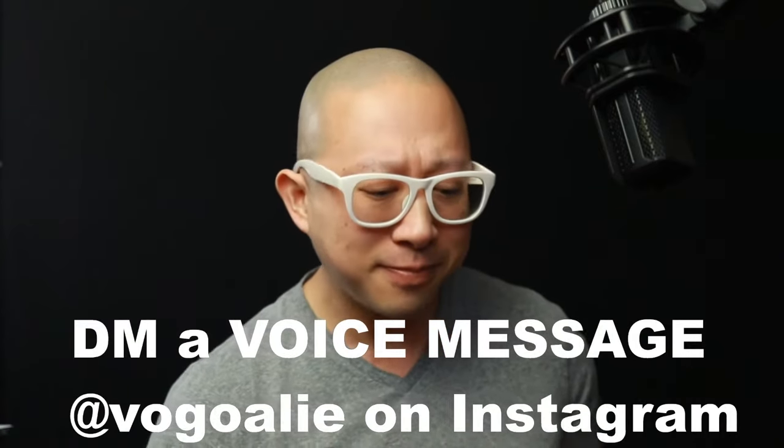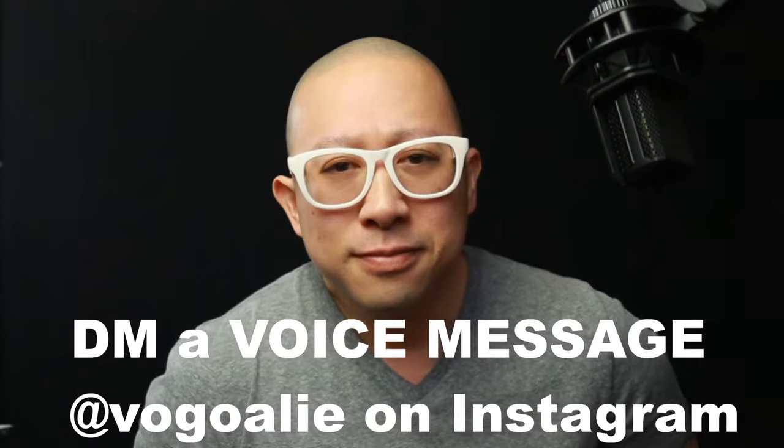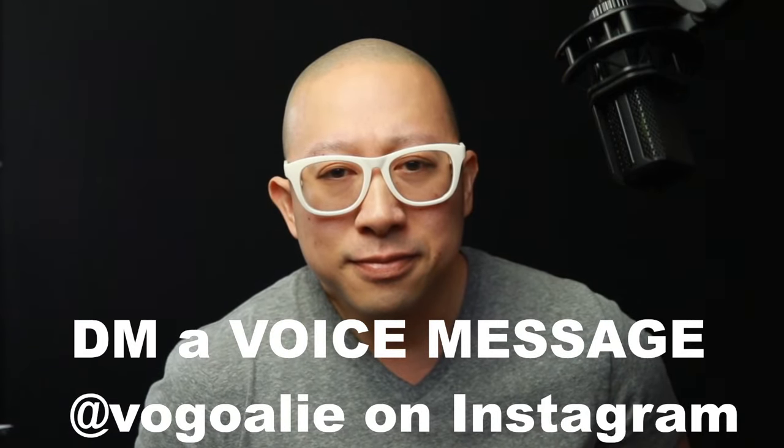Drew's audio question: where do you put the camera in the net, how do you attach it, and what type of camera do you use when recording yourself in net? There are a number of reasons why everyone should record their games. If we're doing it just to have a highlight reel of our saves, that's fine. But more so, shooting video of yourself is one of the best tools you can implement to get better at playing hockey — it provides a third-person perspective on your own play, letting you see all the nuances, mistakes, and good and bad things you do during a game.